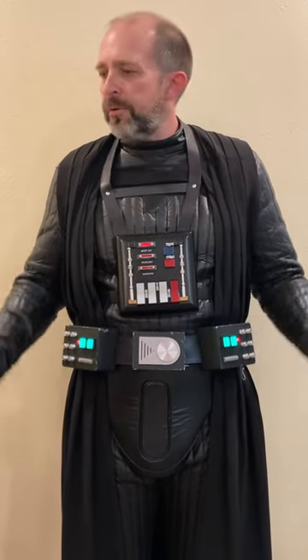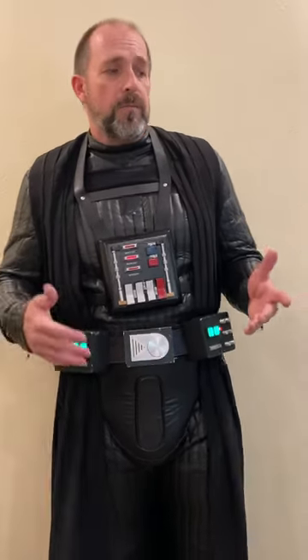Hey everybody, Matt Barker here. I am an approved Empire Strikes Back Vader in the 501st Legion, and I wanted to show you guys my Vader sound system in a partial suit up here. I get a lot of questions about my sound system. I use it a lot, I troop a lot, I get a lot of positive feedback from fans, and a lot of questions about it on the Sith Lord Detachment and on Facebook, and I just wanted to break it down here in a video for you guys.